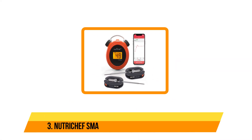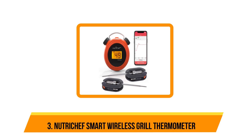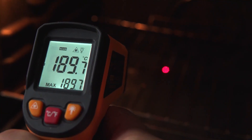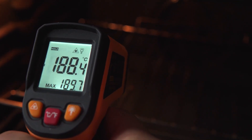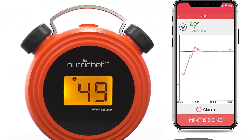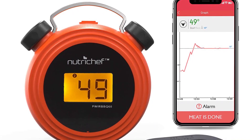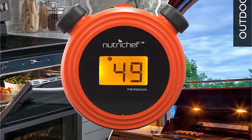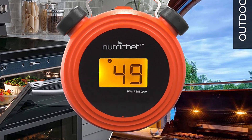Our third choice is the NutriChef Smart Wireless Grill Thermometer. This NutriChef Bluetooth thermometer is an affordable option that has everything you might need for basic grilling and monitoring remotely. It connects to a smartphone app with an indoor range of 100 feet and an outdoor range of 200 feet. If you wander outside the range, you'll get a push notification so you won't accidentally go too far from the grill or oven.